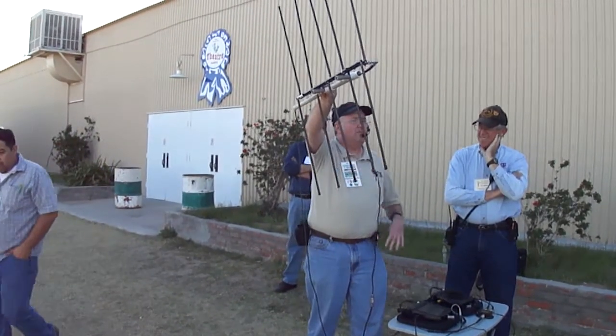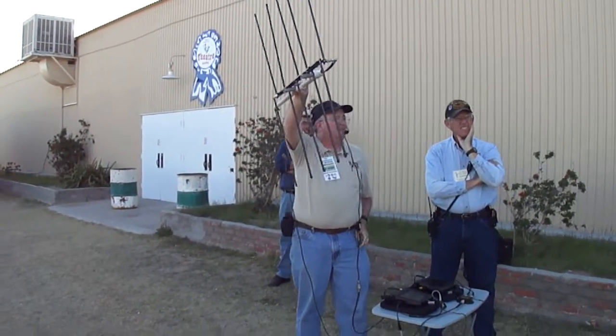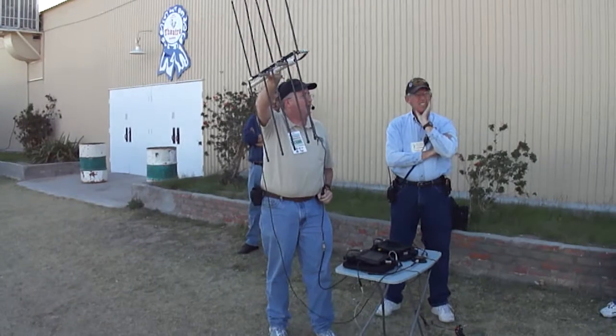Even though I should still have a couple more minutes between the buildings and the hills off in that direction, I've basically talked my way out of it.